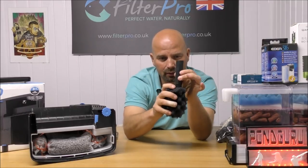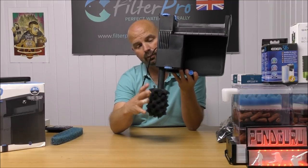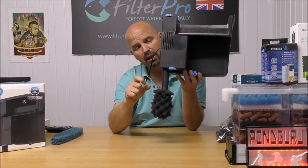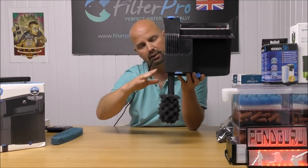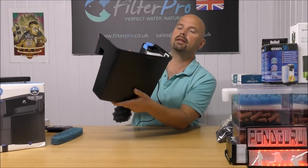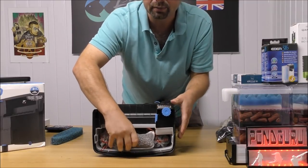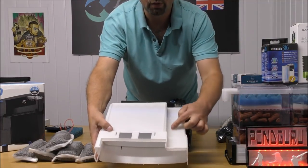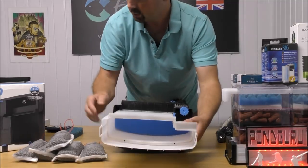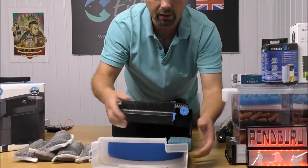When you see the pre-filter sponge getting clogged, take it off into a bucket of tank water, give it a squeeze, then stick it back on. Now we have a pre-filter that's easily removed for cleaning, preventing large particles from entering the pump and reducing the muck that would otherwise go straight into the bottom of the filter. The other optional area is inside the unit itself — down the channel that directs water. We can use a piece of super-coarse foam cut to size to fit in there.